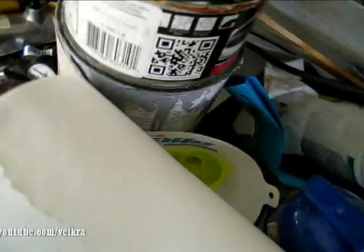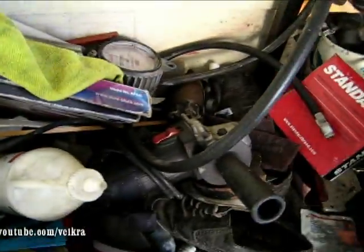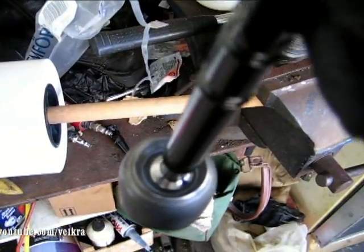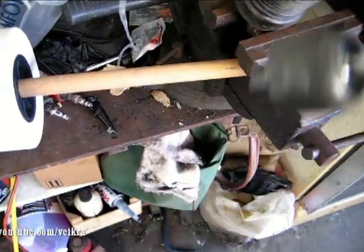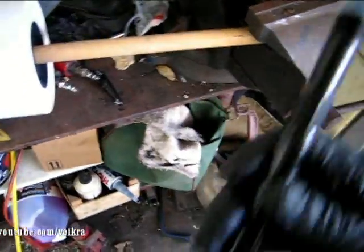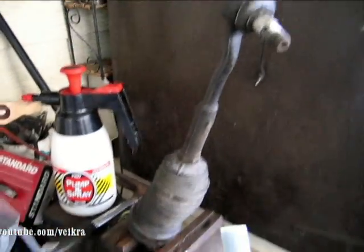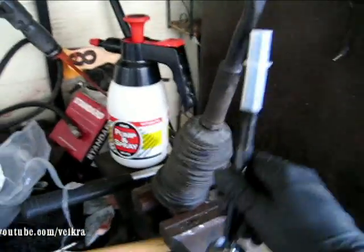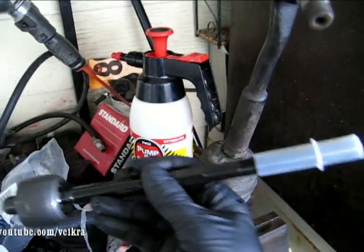So I got a new one, which is a Lemförder — whatever brand that is. I don't know, but it's German, so I got a nice one. It's got a kind of a bushing in it; this one has a tube. So I took the whole thing out with the tie rod end, and I'm going to measure the whole thing and make it the same length.